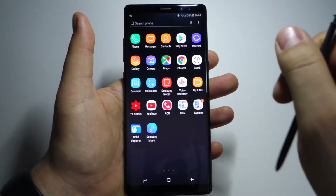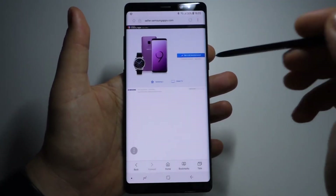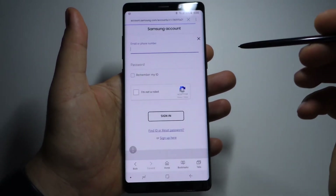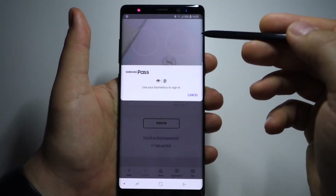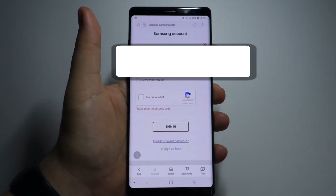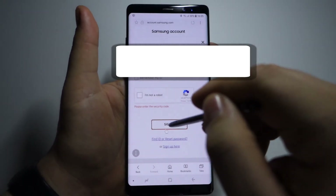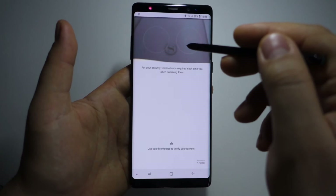This is fantastic. I don't think there's another smartphone with this feature, and this is one of the best features — it should be provided for free by Google in my opinion. This also works with any website in your browser using the same principle. All you have to do is scan your iris or your fingerprint, and Samsung Pass will fill the information for you. Then just press Sign In, and that's it.